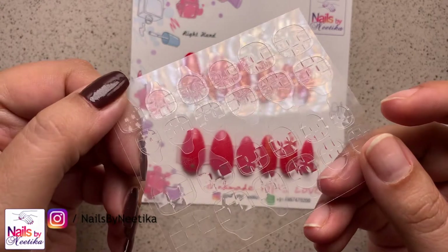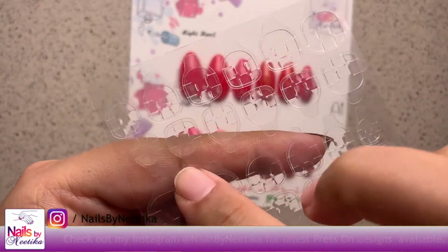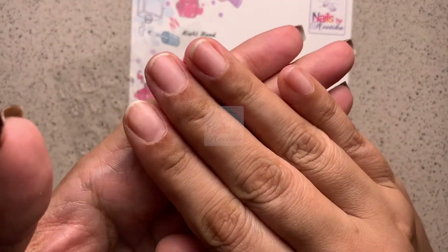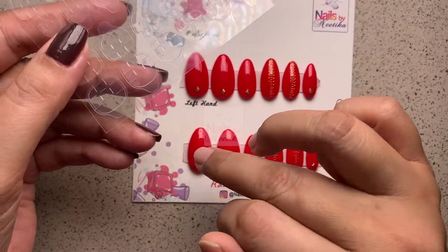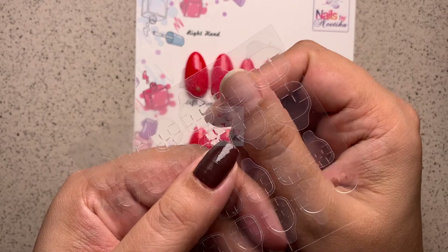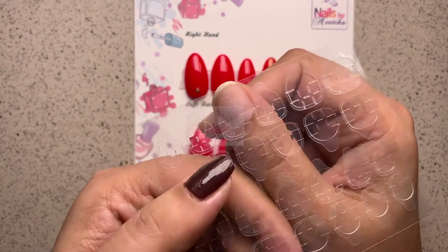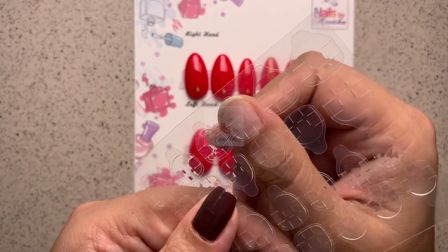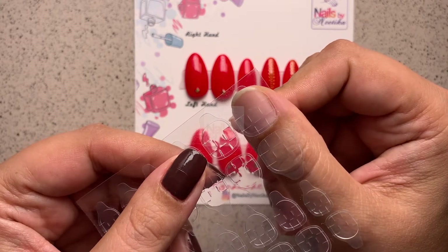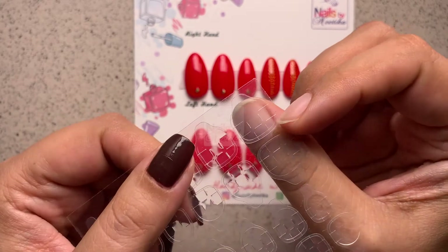There are a lot of different sizes of gel glue tabs available on the sheet, and one will fit all your nails. I'll demonstrate on my thumbnail. To find the right size, place your thumbnail underneath the sticker sheet and move it until you see the perfect size that covers the complete surface of your nail.